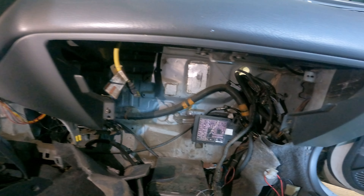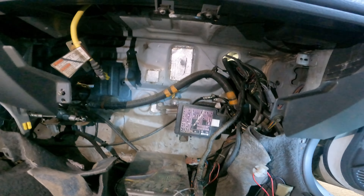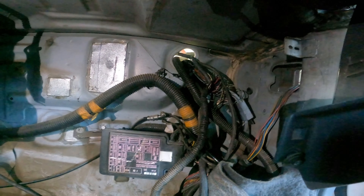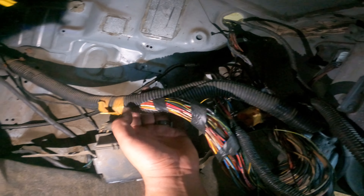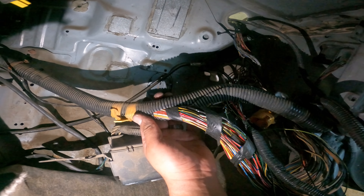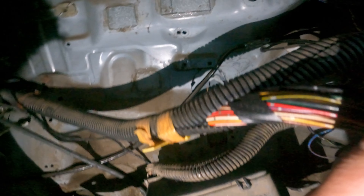This one's for all my guys that do wrenching on their own - you ever start wrenching on some shit and you're like, I'm not going to take that off, and then you go back and you're like, I should have taken it off. They say do it once, cry once. Look at all that freaking mess up in there. It's got to get done, though - it's got to get done because I can't drive this car at night.